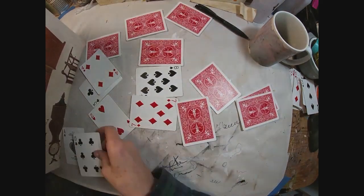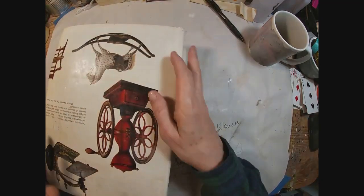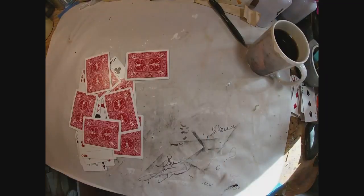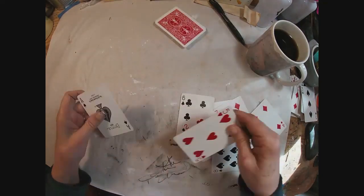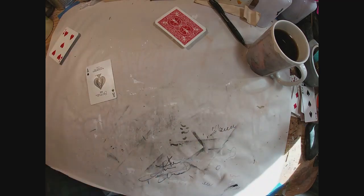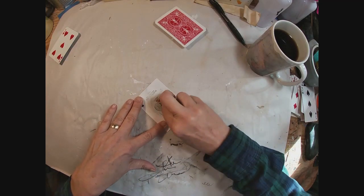I'm just going to stack them up and put a book on them and let them get completely dry. I have this big book I like to use for that — it's an old Ethan Allen antique book. Those have set under there overnight to dry and now they are ready to start working.